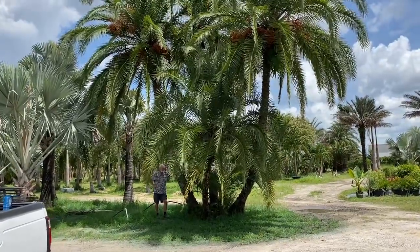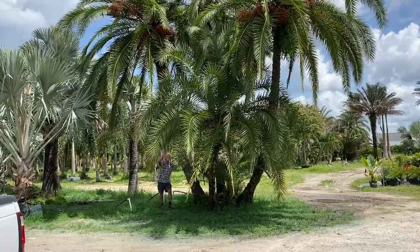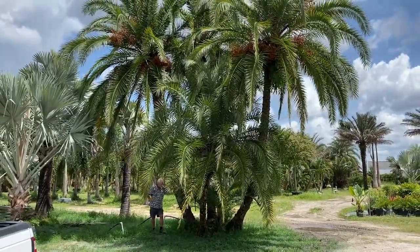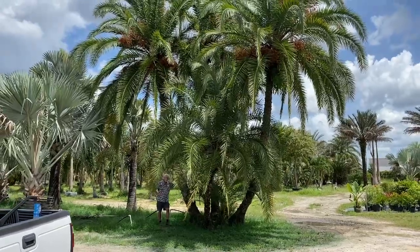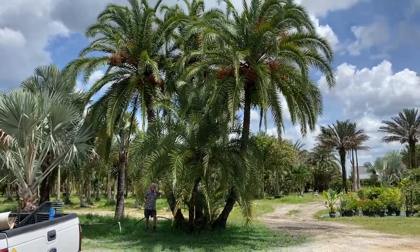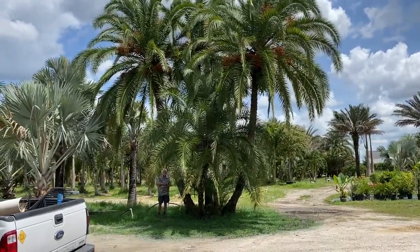My buddy Sean is standing over to the left — Sean is our IT guy with The Tree Planters. Hey Sean, can you wave at everybody? I love putting my friends on the spot. All the videos and posting that you see is the creation of Sean O'Brien.